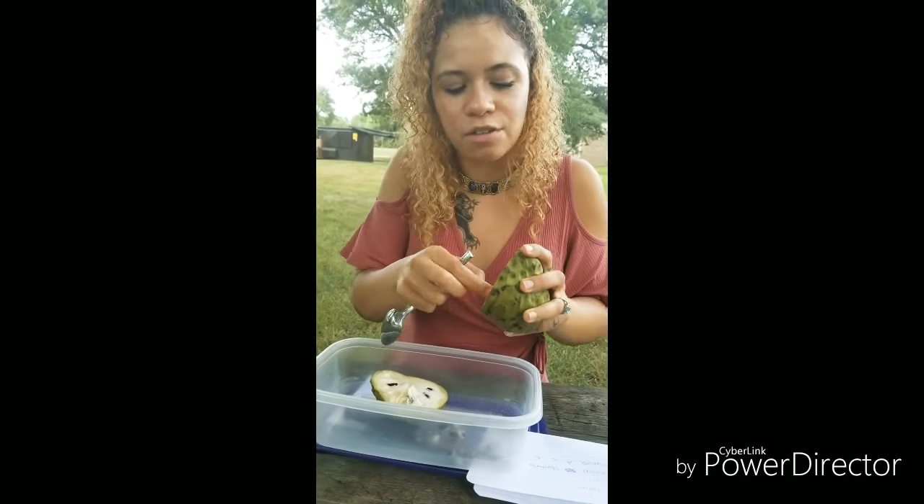This fruit is known for having a custard-like consistency. People say that they taste things like pineapples, strawberries, bananas, mangoes and other tropical fruits, sometimes even coconut. I'm really excited to try this.